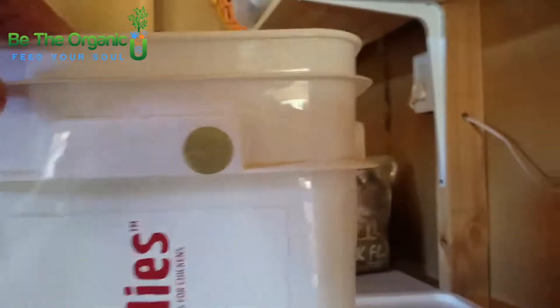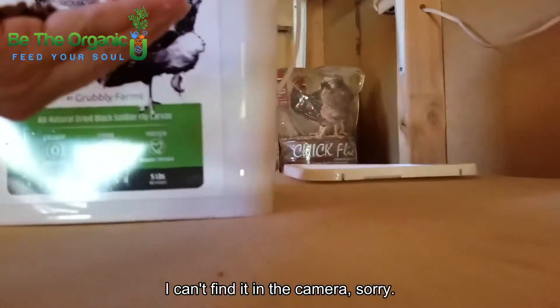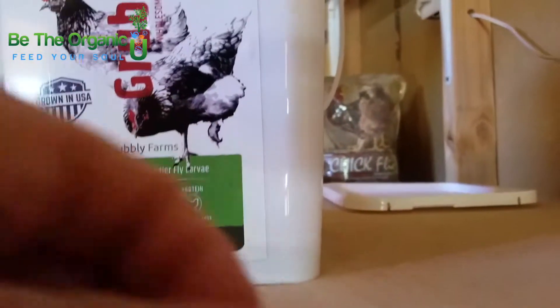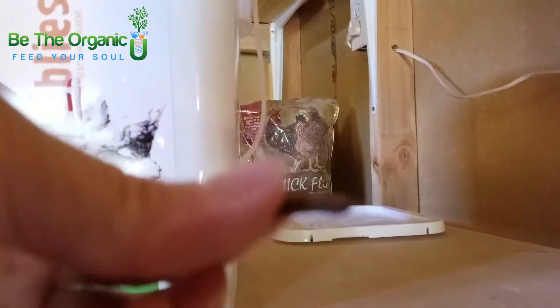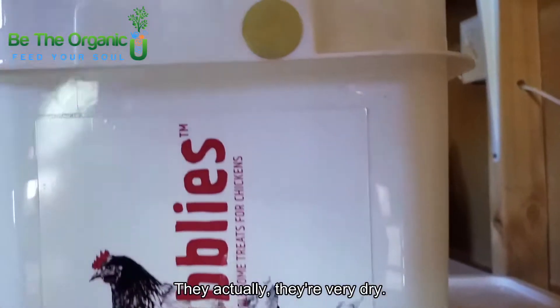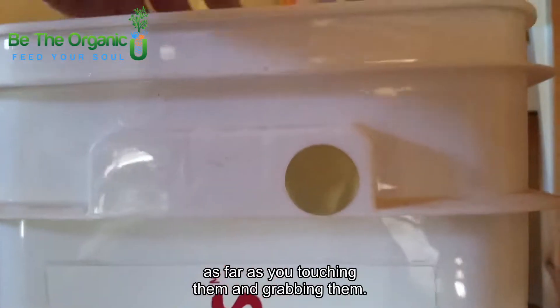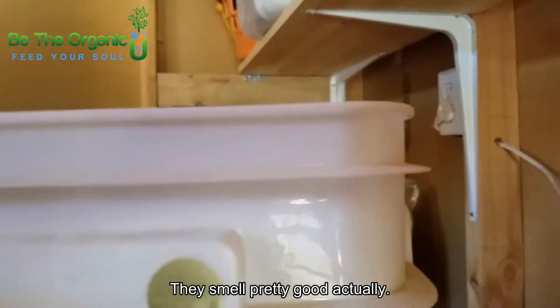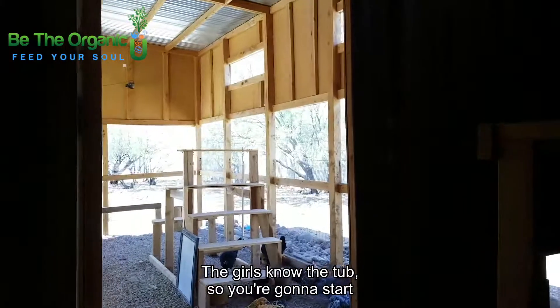So let me show you what the black soldier fly larvae look like — I'll grab some for you. They kind of look like a larva would. They don't feel slimy or anything; they're actually very dry, so they feel similar to mealworms as far as touching and grabbing them. They smell pretty good actually — I don't mind the smell at all. So let's go outside — the girls know the tub so you're going to see them start to gather around.